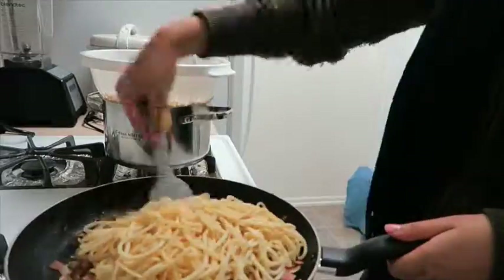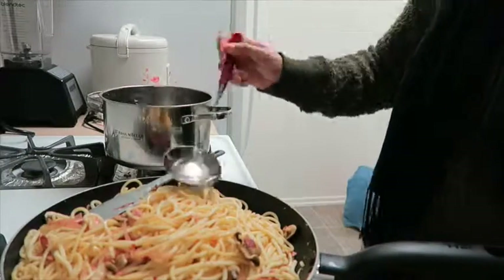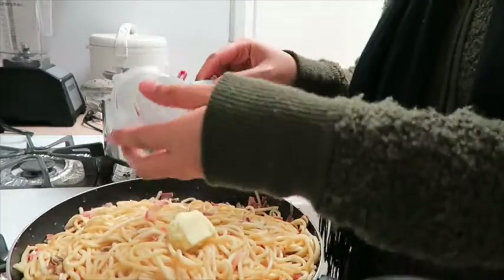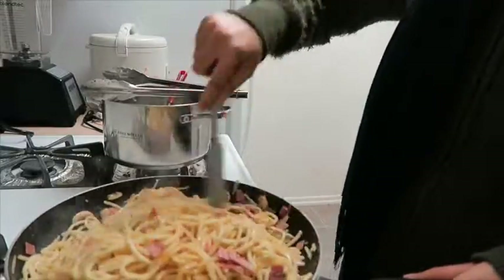Slowly add your cooked pasta into the pan and mix well. If the pasta seems a little dry, go ahead and add the water you saved from the pasta and mix well. Add the butter and the lemon zest, stir it, and make sure the pasta is fully coated. You can taste it and then season with salt and pepper.